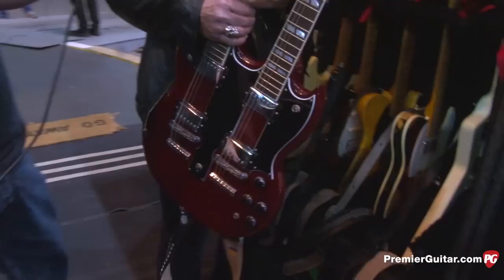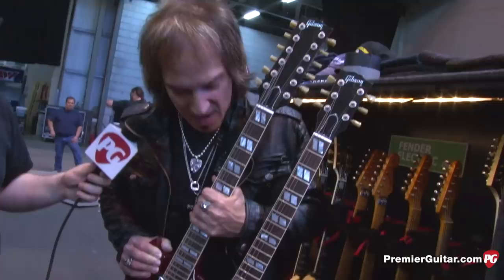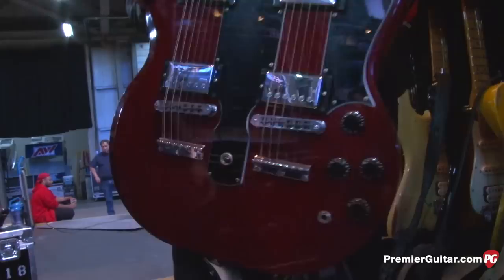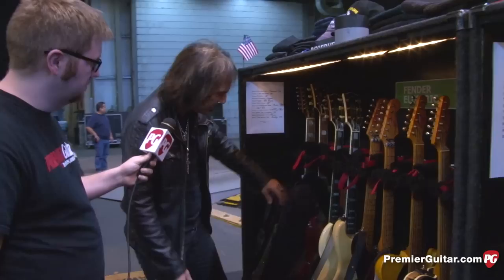Then there's another custom shop double-neck — I have three of them: a black one, a white one, and this red one. Is this for the Jimmy Page portion of the set? Yes — Ario does Jimmy Page, does Zeppelin. The white one is so heavy I only use it in the studio. The new red one is so light I took it out on the road.